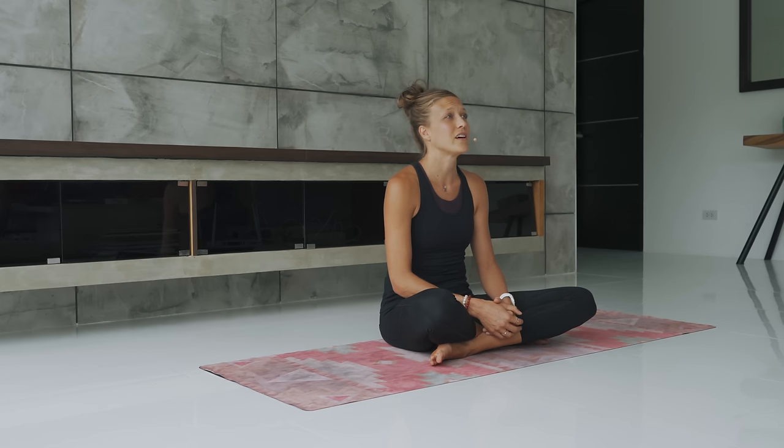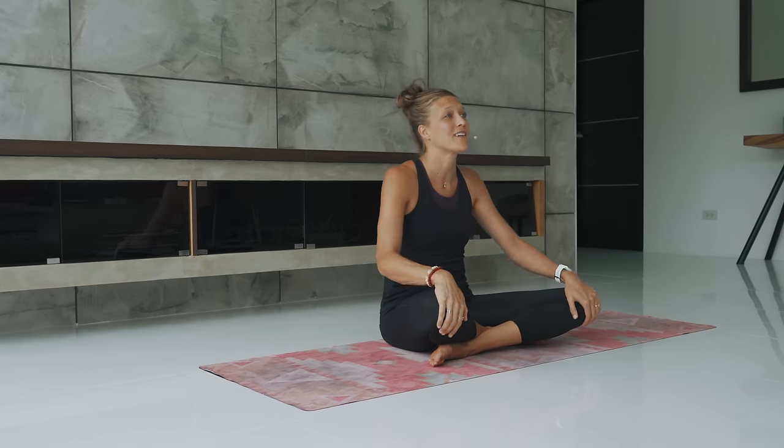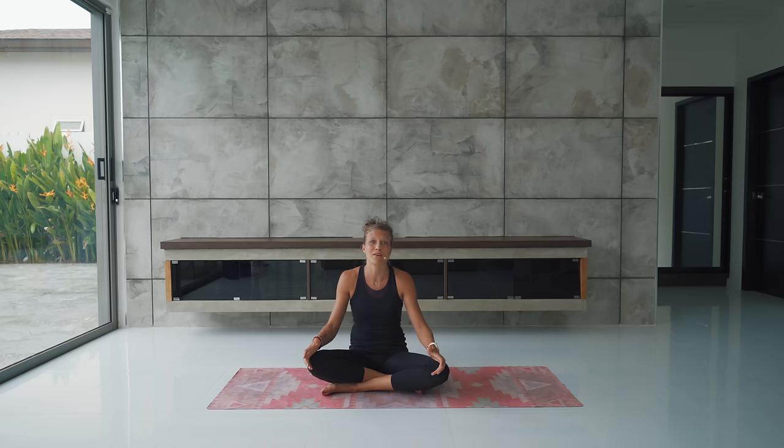This will still be a vinyasa flow sequence so we'll be moving, connecting with our breath, building a little bit of heat, maybe even sweating. If you've attended our classes before then you probably know the drill — you're probably gonna sweat. If you're looking for a class that is more restorative and gentle and yin style, there are plenty here on this channel for you to explore instead.